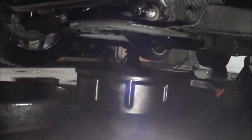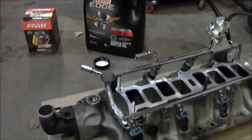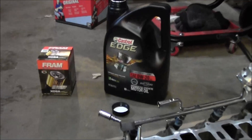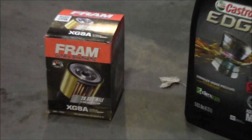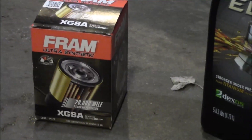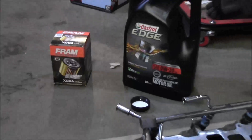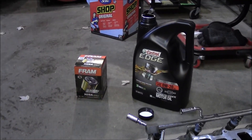You know you're doing something right in life when you're tripping over Mustang parts in your garage — intake for the white car. Anyways, like I said, got the 0W-20, got the Fram filter. Everybody hates to try out this XG8A, and I like filling up the oil filter as much as I can.